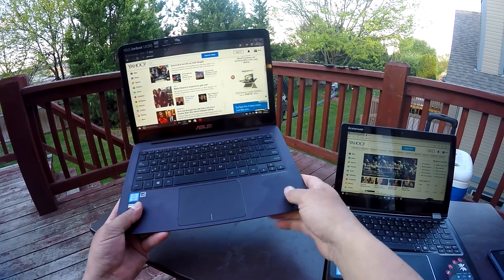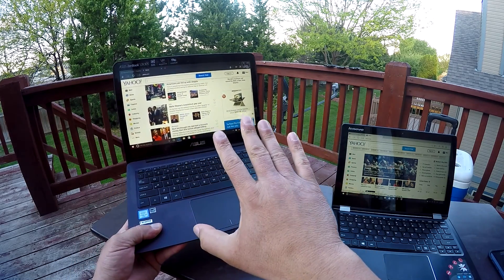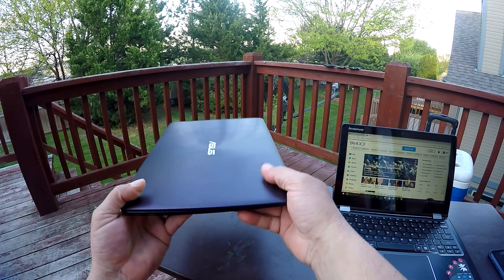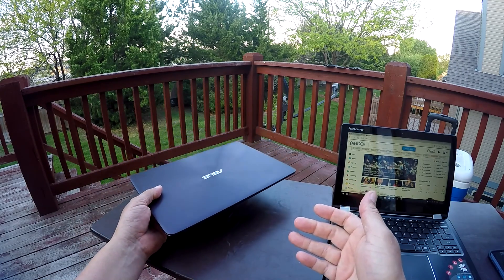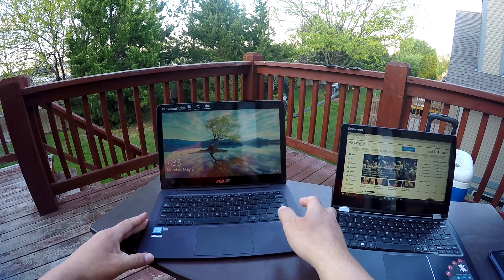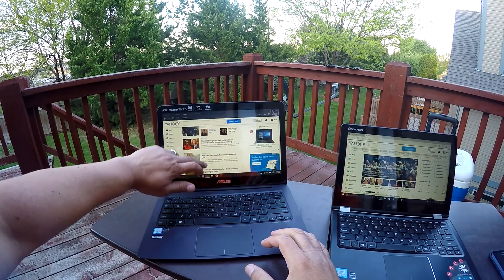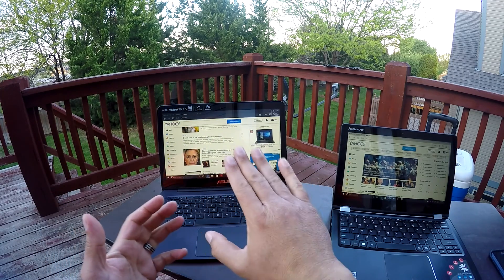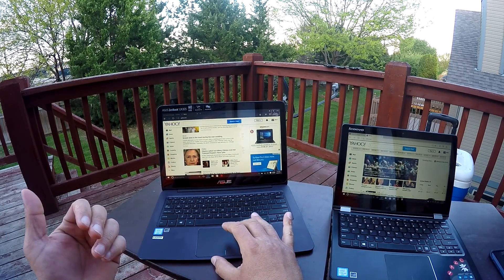There is one issue I have to report on the ASUS. I don't know if it can be fixed with a software update, but I've been having a lot of issues with the touchscreen. Basically, if I leave the computer in sleep mode for a couple of hours or more, something goes wrong with the touchscreen and it basically doesn't work. As you try to touch the screen — scroll up and down or zoom in and out — it won't do anything. You can still use the trackpad, but the touch is completely non-functional. The only way to fix it is by restarting the computer.